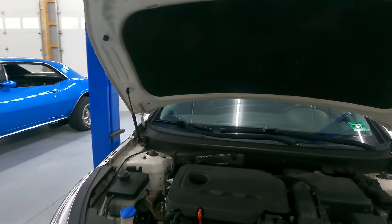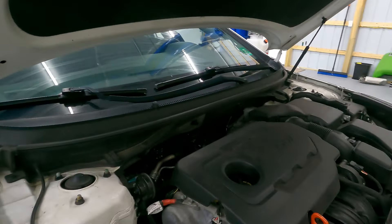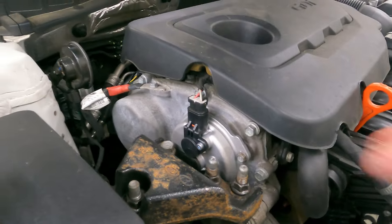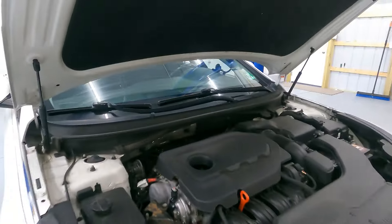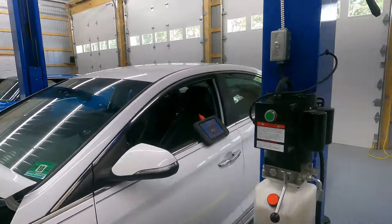I have seen several of these with electronic cam phasers failing, and it does look like somebody has already tried to replace this cam cap here, which is another common failure. But let's go ahead and scan the codes and see what we have.